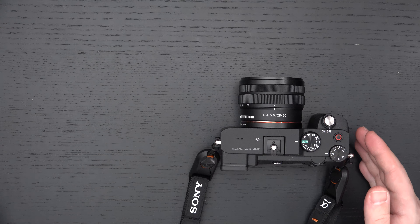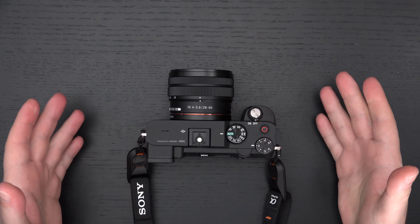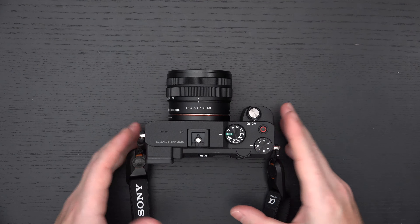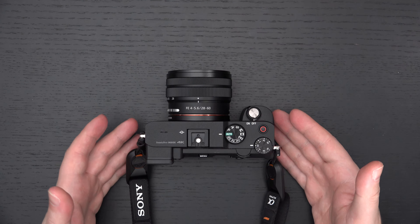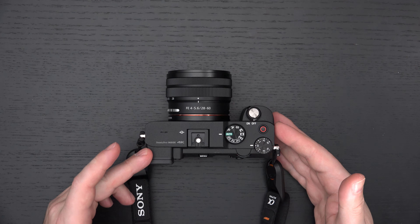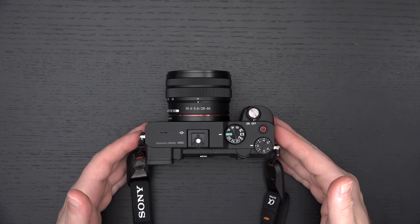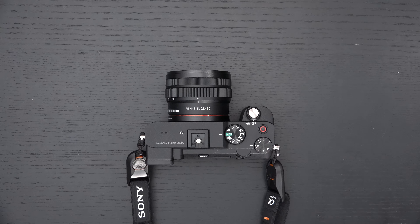Taking the Sigma FP out of the picture, what does this really directly compete with? Most people say the A7 III. Two years old, and I've already said my piece. I would only pick the A7 III if you actually don't care for the ergonomics of this camera, don't care about the form factor, don't care about real-time tracking, and do want that better EVF. Essentially, the only way I would ever pick the A7 III over this camera is if I needed the EVF, because otherwise this camera is better than the A7 III in every way, even if the A7 III is more affordable.